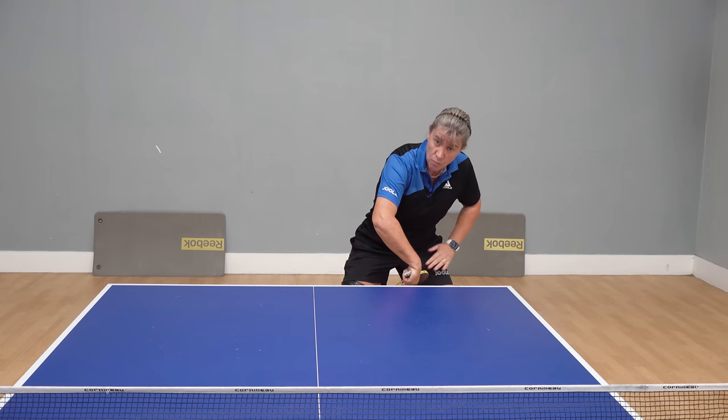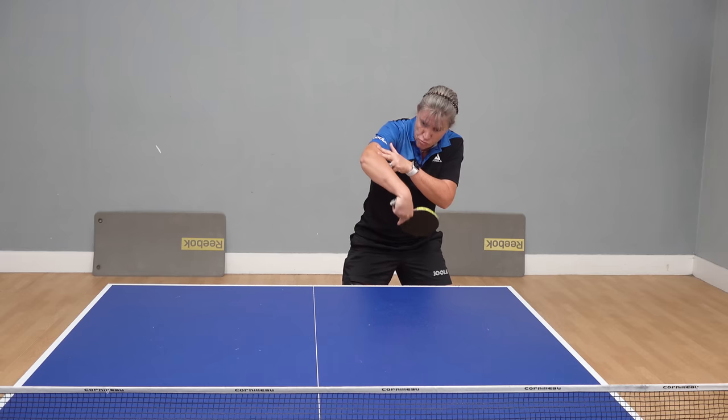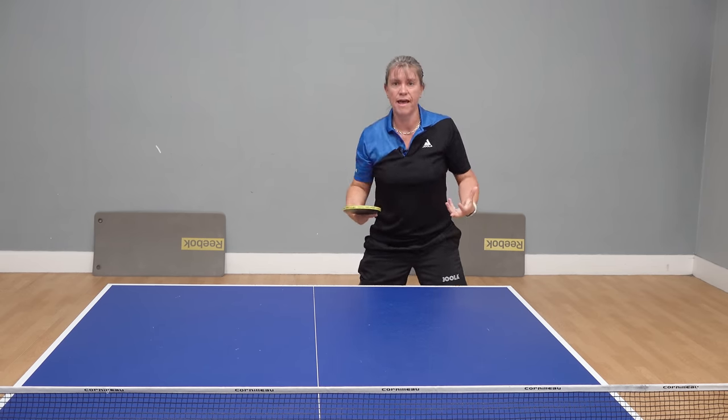As we generate up — pushing up from our legs — we use the elbow as a kind of a pivot or an anchor. We brush up the back of the ball, and as we make contact with the ball, if we can use a flick of the wrist to generate that extra topspin.